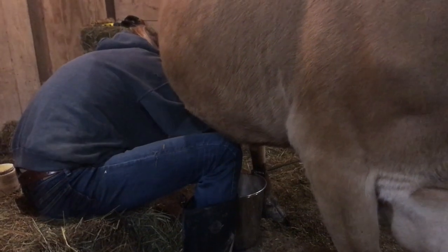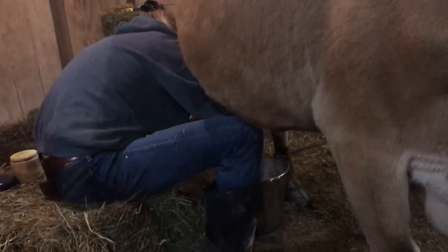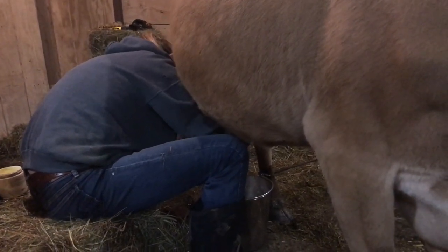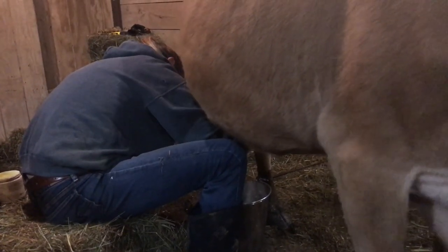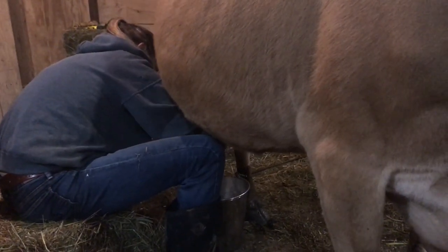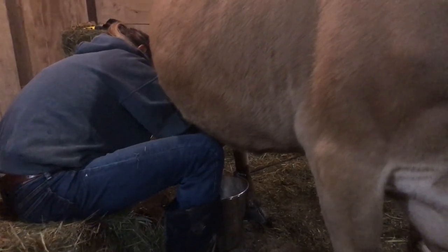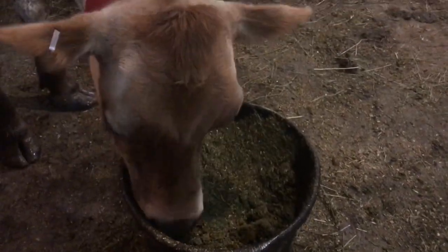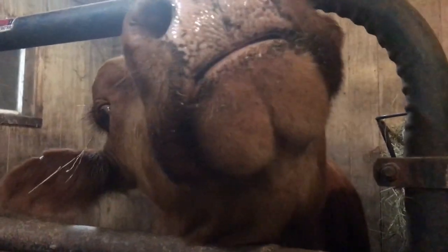It takes Sam about 15 minutes to milk. Jin's here — Jin Cal wants more attention. They're all looking for treats.